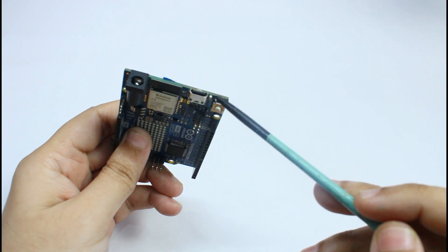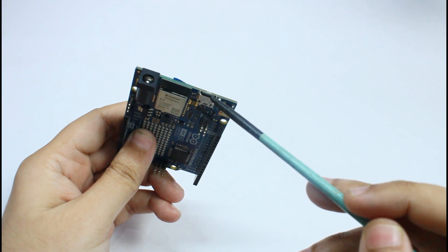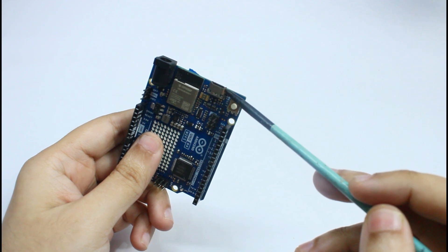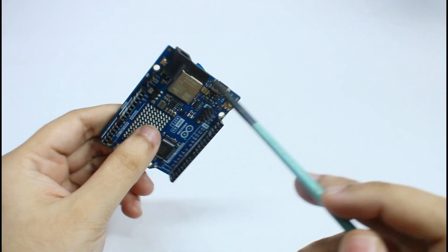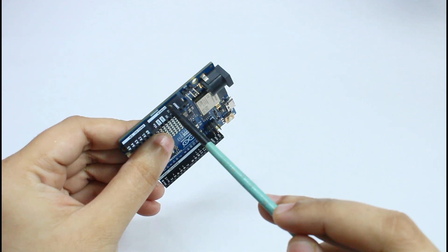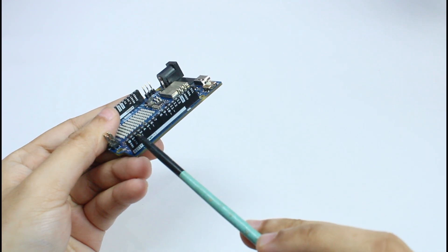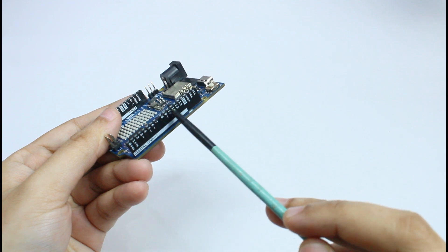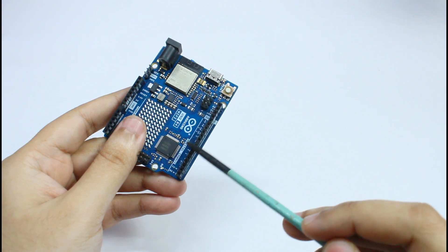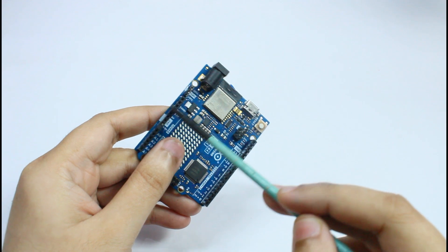It also has a USB-C port that provides faster programming and data communication, which is convenient for development and debugging. The 5-volt tolerant input-output pins make this board compatible with older 5-volt sensors and modules, so I can integrate legacy components without issues. Overall, these features provide the processing power, memory, connectivity, and compatibility needed to build a reliable and accurate smart AC meter with IoT capabilities.